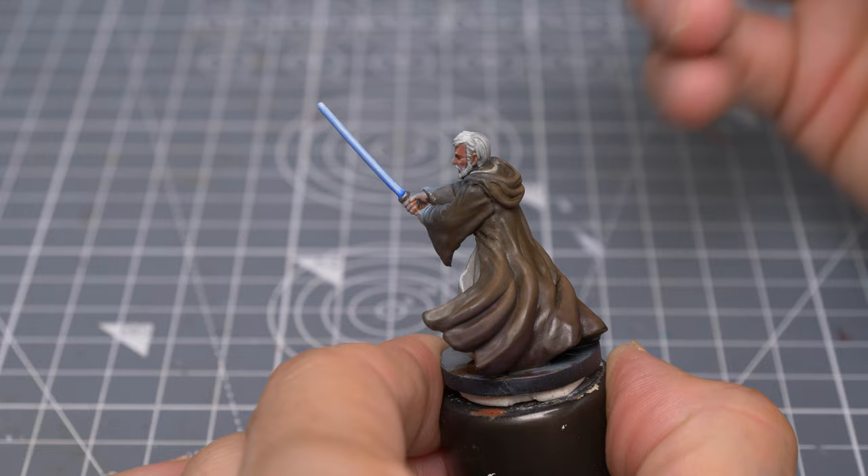With that done, I'm now going to thin the glaze down to give a slight boost to the level of blue in the object source lighting, to better match the tone of the lightsaber.